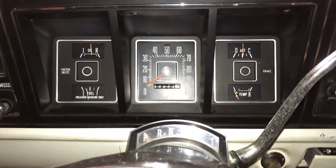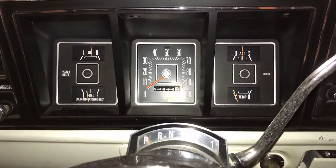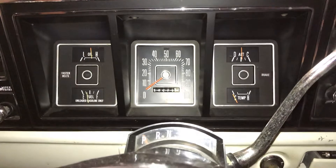And also the cooling system — it gets circulating too, which you don't really need until it starts getting warm. But that way everything starts circulating, and then when you go to take off driving, you won't have to worry about anything. It'll be good to go.